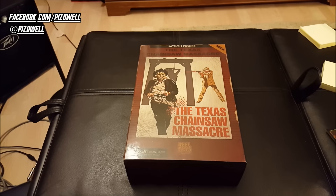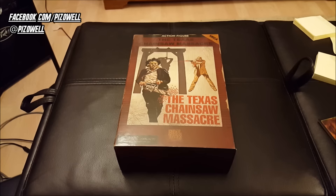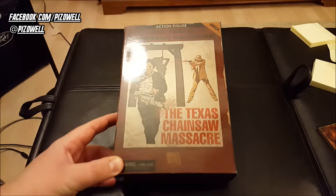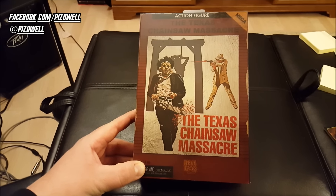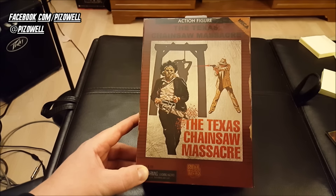Hey, what's up people? Pizz out here, continuing my series The Collector's Corner, where I show you guys all the cool collectible stuff that I procure from here, there, and everywhere. Today I want to show you guys the new NECA Real Toys Leatherface figure based on the old Atari 2600 Texas Chainsaw Massacre video game.